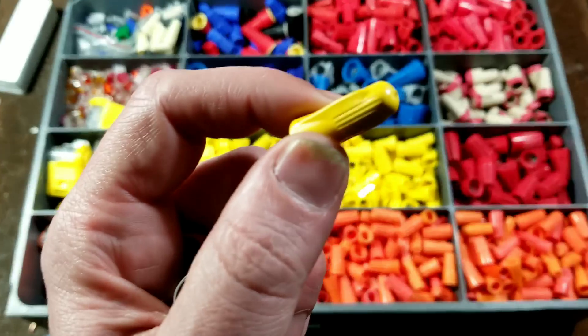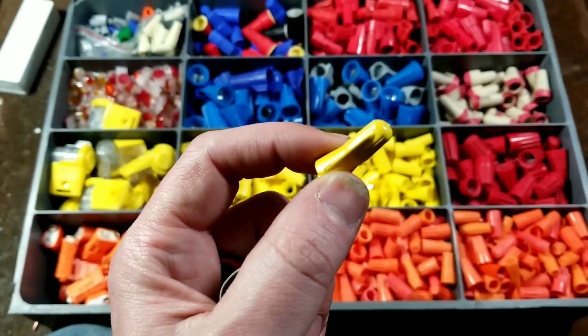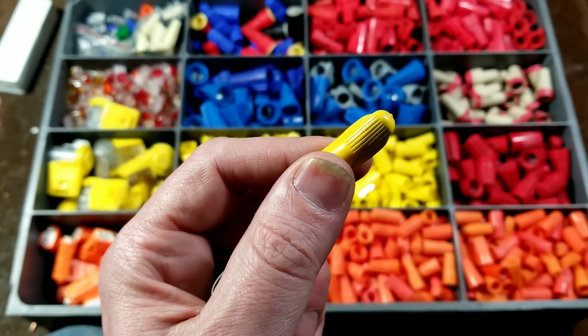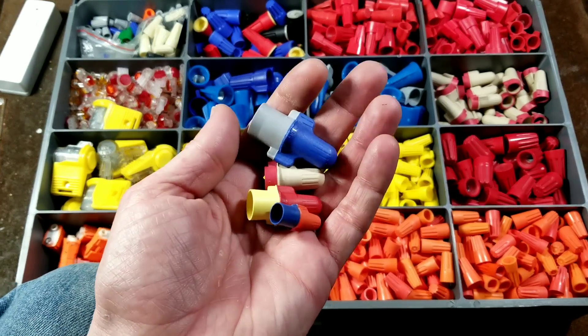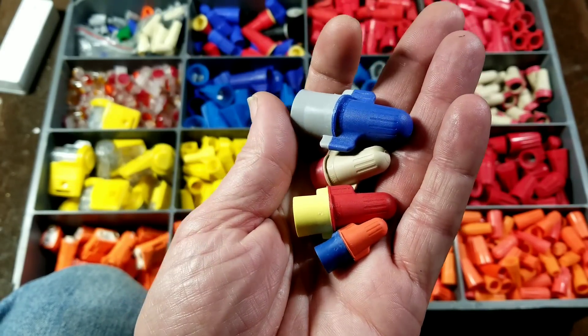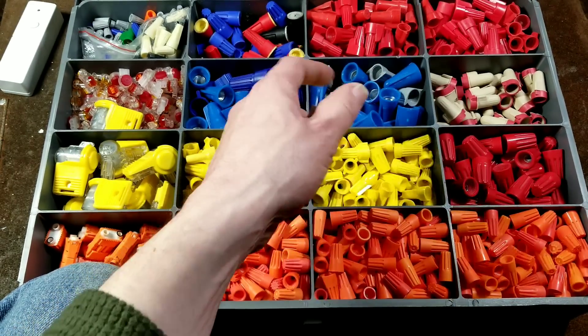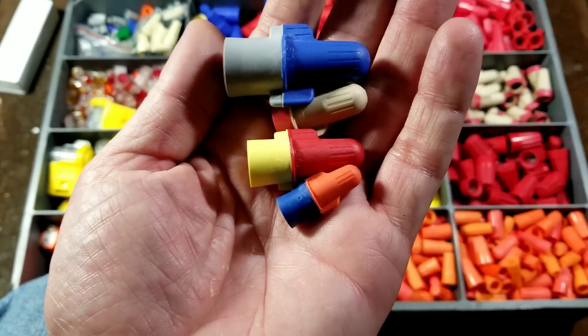I think they do still make some vinyl ones, but this has the very old style 3M logo. When you buy premium grade wire nuts, you can really rely on them for the long term. Any wire nuts where I've seen the plastic broken apart has always been the cheap ones.